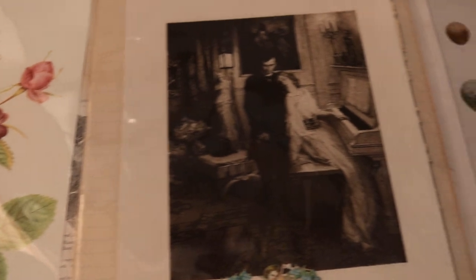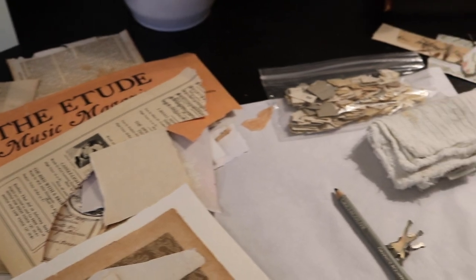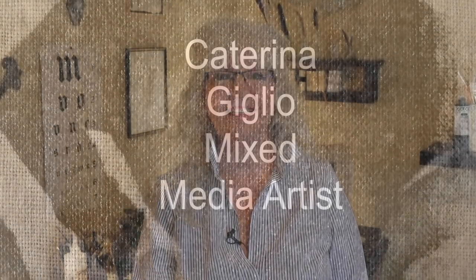Today we're doing a studio tour. Happy New Year, dear hearts. Welcome back to the studio. We're so delighted to have you back in the studio with us, and today we're going to take a little traipse through my little canvas book.